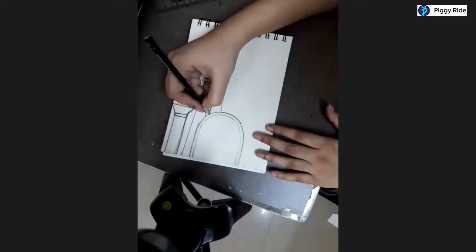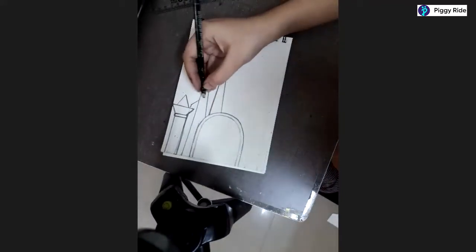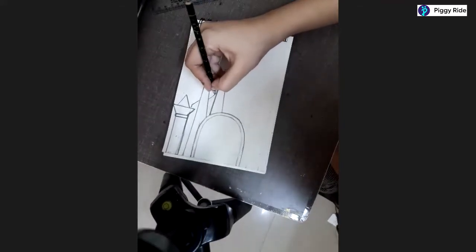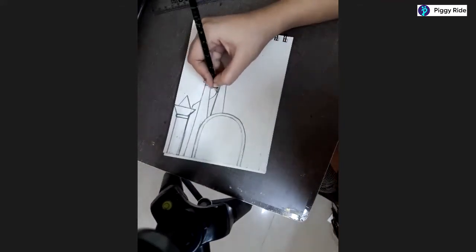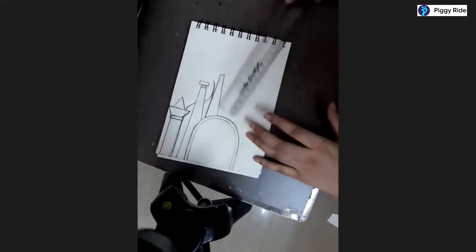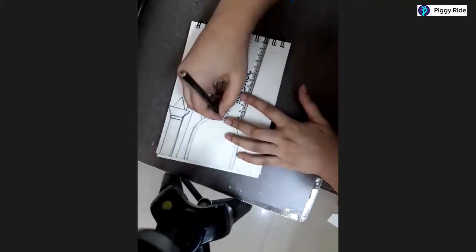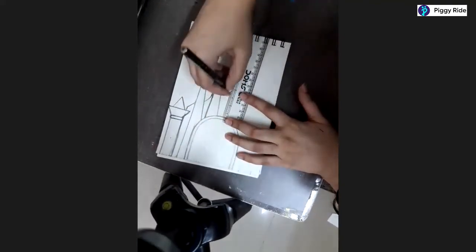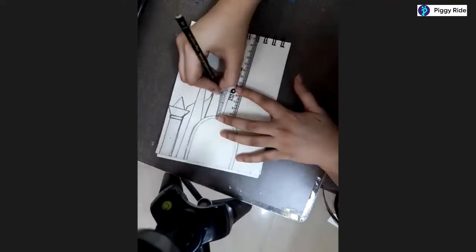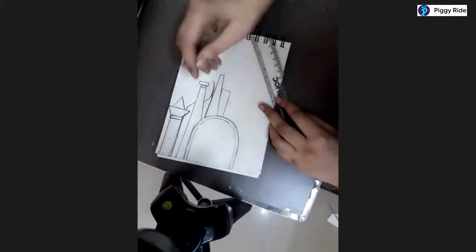Make this pillar as well. Draw a slant line and there should be a little gap in between them, because in between we are going to add a curved shape with a pointed thing. Let's move ahead with the next pillar, which is a little bit straight and a little thick. Draw this horizontal line here - it goes like this.